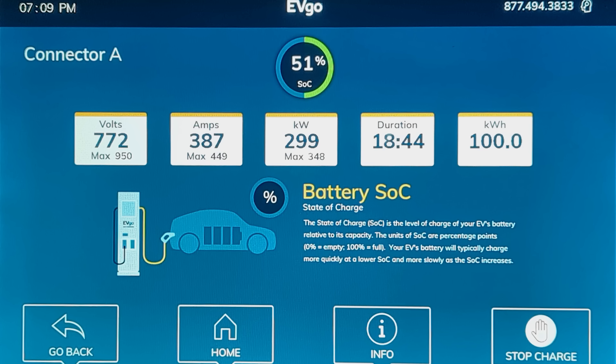The Silverado hits 40% state of charge after 13 minutes of charging, and it's holding steady at 300 kilowatts. It holds right around 300 kilowatts all the way up to 50% state of charge, which happens after only 18 minutes of charging. At 51% state of charge, the charge rate falls below 300 kilowatts for good — but look at what it's accomplished: we've added 100 kilowatt-hours and 41% of the massive battery pack in under 19 minutes.